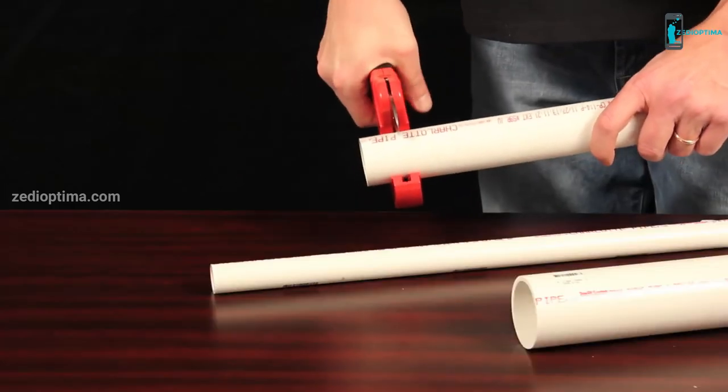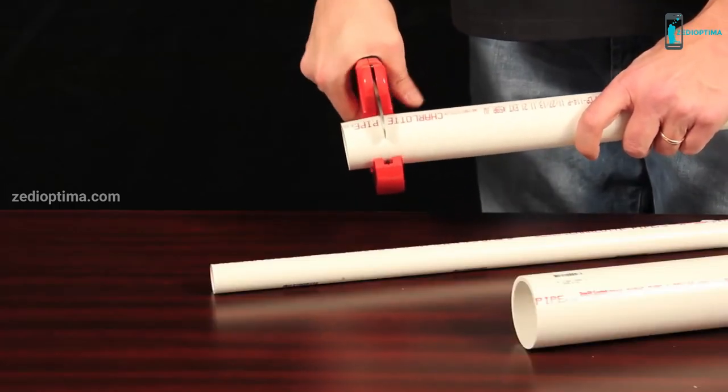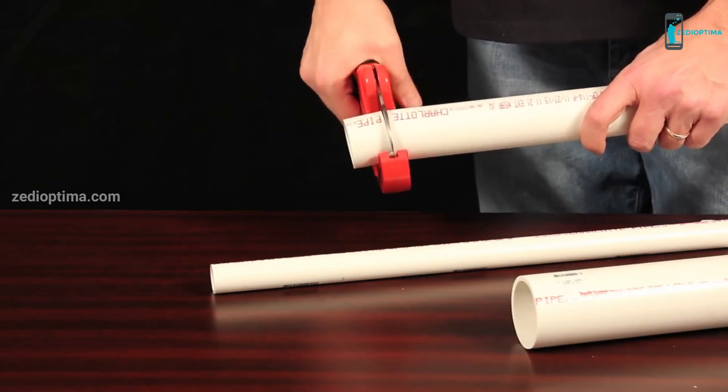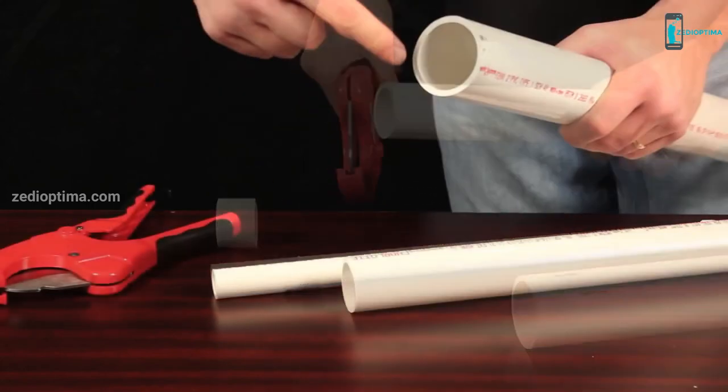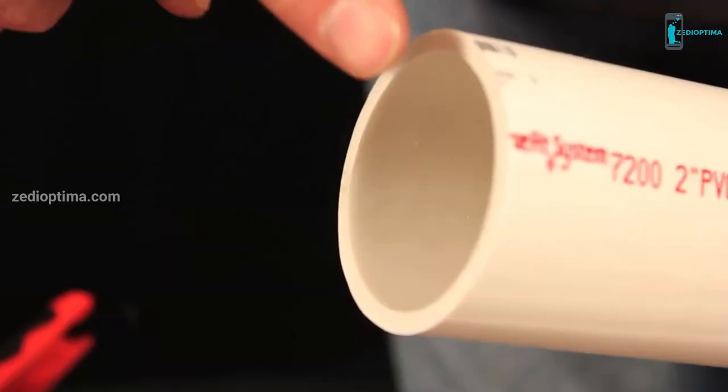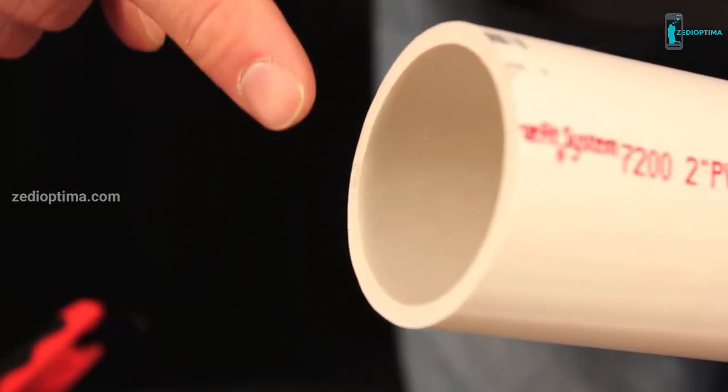Next, while holding your work with one hand, squeeze the comfort grip handles of the cutter with your other hand. With each ratcheting squeeze of the handles, the hardened stainless steel blade effortlessly cuts through the PVC piping, leaving you with a clean cut and no deburring required.